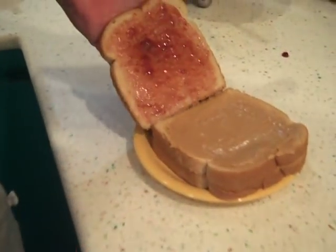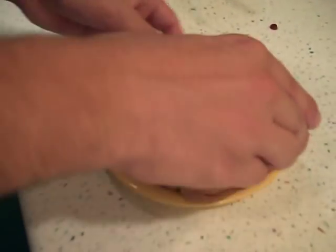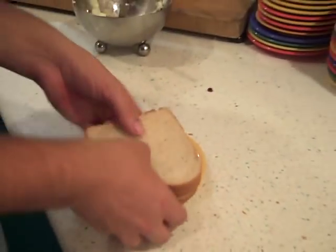And the best part is, if you notice you've put too much peanut butter on, you can always compensate with this last slice of jelly. And then, there you have it — an incredible edible double-decker peanut butter jelly sandwich.